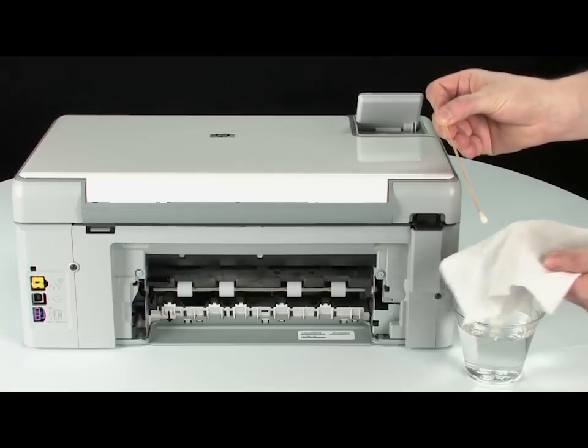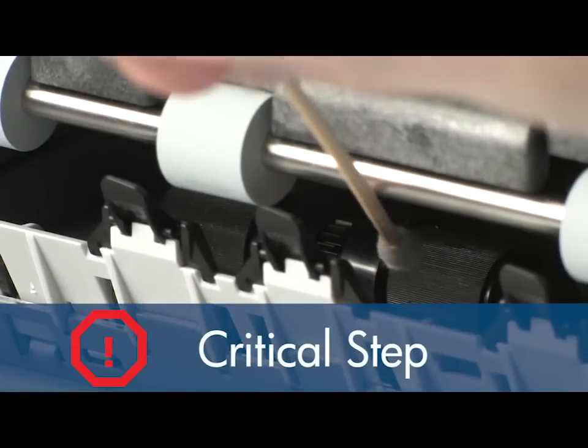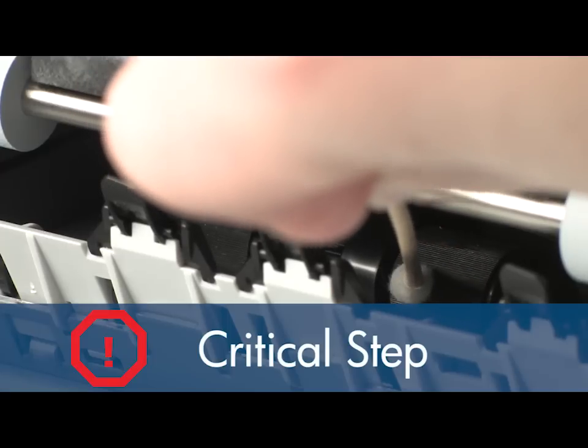These rollers are difficult to reach, but they are the most important to clean. If the rollers inside the printer are not cleaned, this problem will continue because these are the rollers that feed the paper into the printer.